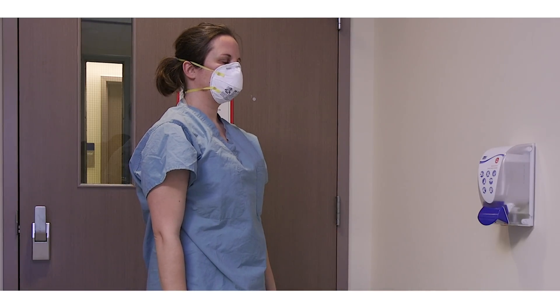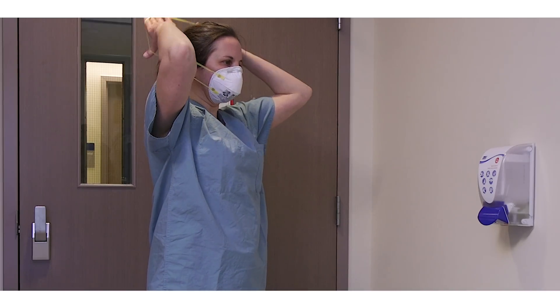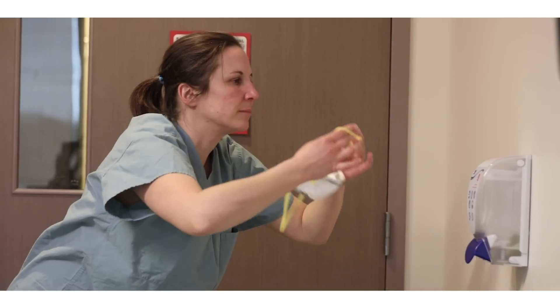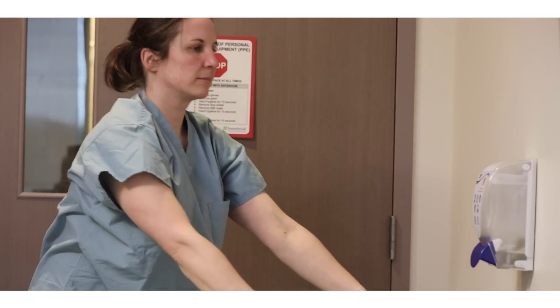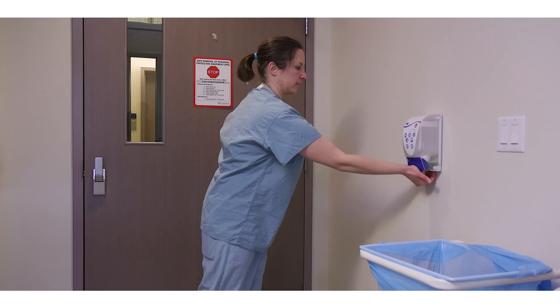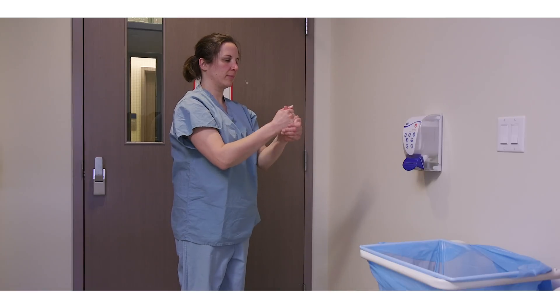Remove your N95 mask without touching the exterior part of the mask, again using the sniff position. Remove one strap at a time, starting with the bottom strap first and removing the top strap last. Remove the straps by grasping them from the back of your head. Dispose of the N95 respirator in the garbage, then perform hand hygiene.